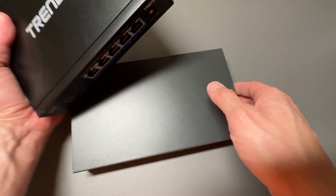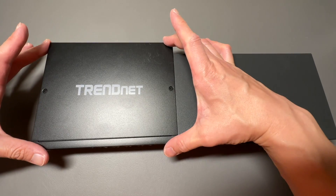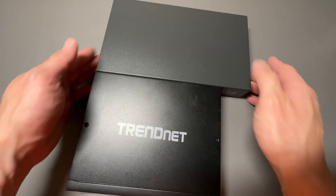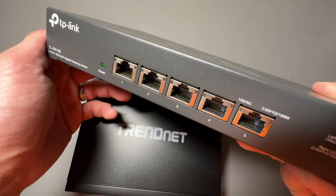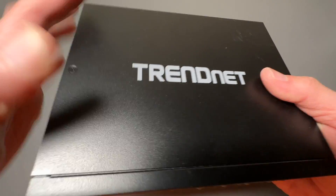It's a little bit smaller than the TP-Link version. If you compare them side by side, the TRENDnet is a little bit deeper, but it's actually a little bit shorter than the TP-Link. The TP-Link is a little bit bigger in general, and it's a little bit heavier too, but it does have the five gigabit per second, and it's a solid fanless switch. The TRENDnet is also a solid fanless switch, and it also is 10 gigabit per second.